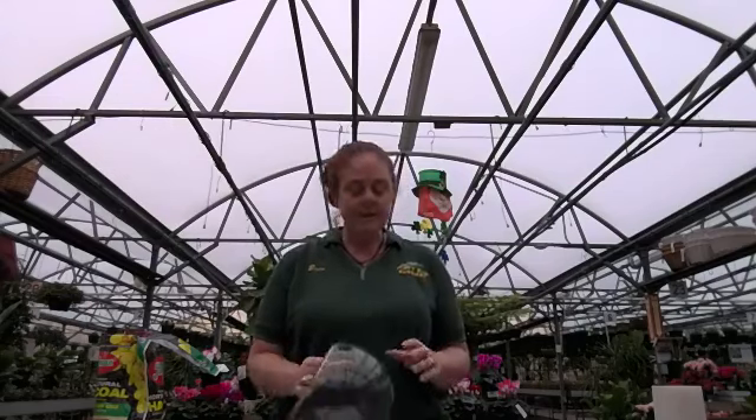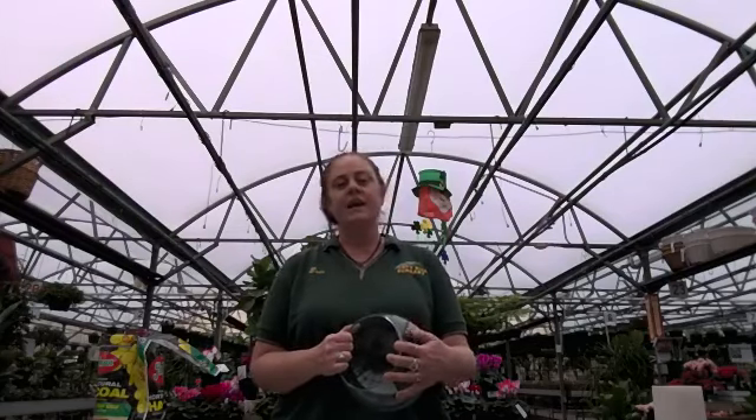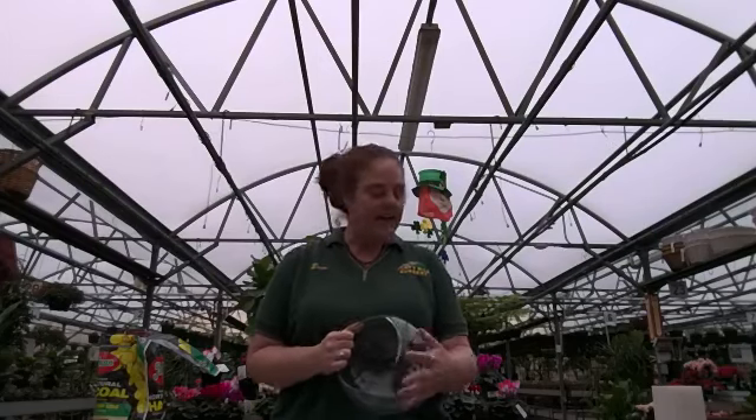If you have a cute wine glass or some jars, or if you go to thrift stores you can find some really cool glass. We do usually have terrariums available — we did order a bunch — but unfortunately with COVID all of our shipping has been back ordered and we're still waiting, so just see what you have around the house to have some fun with it.